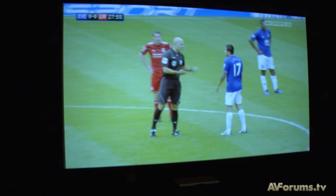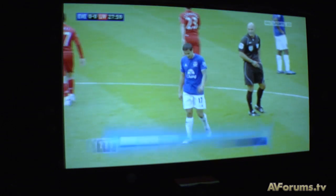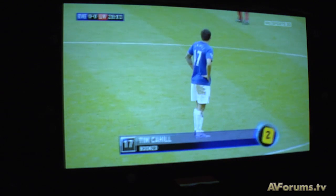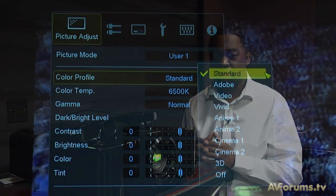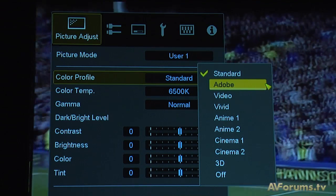Lamp life remains the same as before at 3,000 hours. In terms of performance, last year's models were 900 lumens across the board, except the 550 which was 1000 lumens. All new models now deliver 1300 lumens across the board, making 2D performance superb, with the additional benefit of 3D on top.